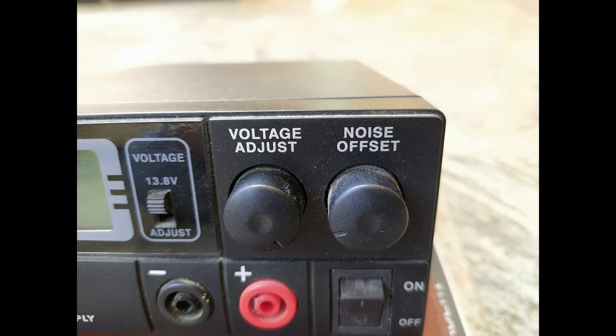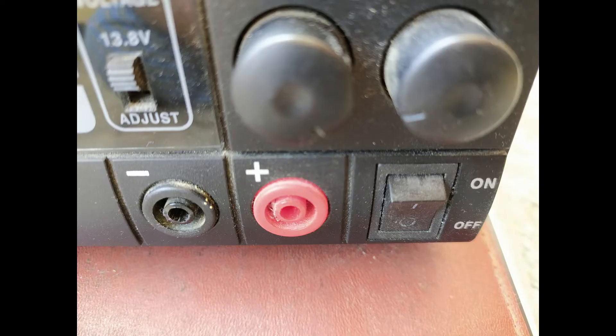There are two knobs on the top right hand side of the front panel: a voltage adjust knob and a noise offset knob. The noise offset knob is for reducing noise generated in the SMPS. The front panel also has auxiliary output terminals with a maximum capacity of 5 amperes, with banana terminals.